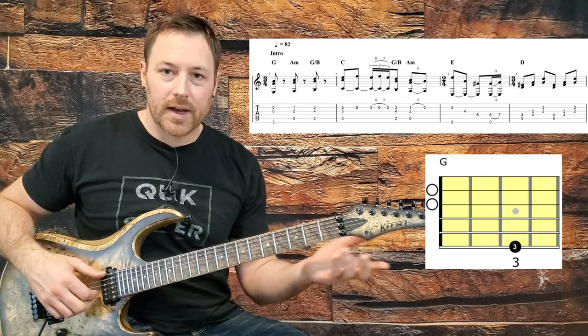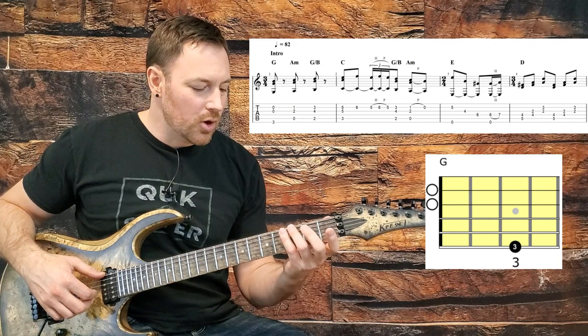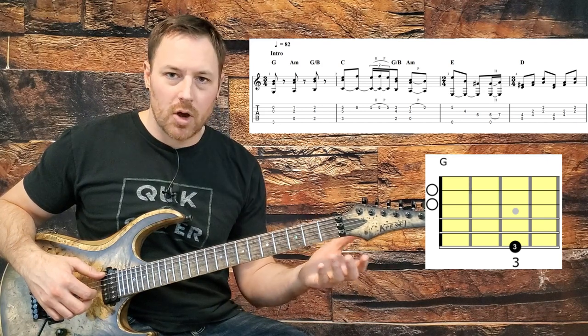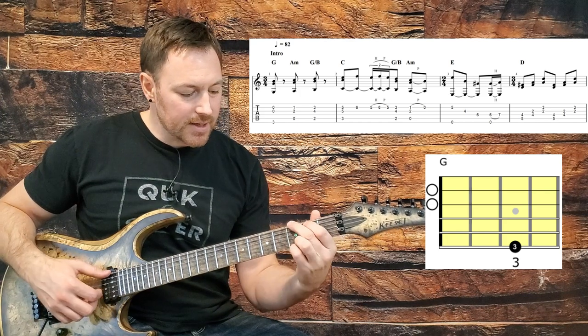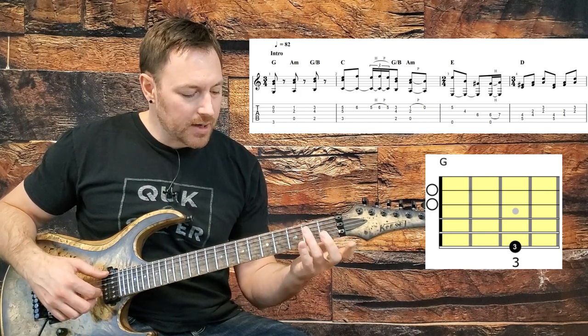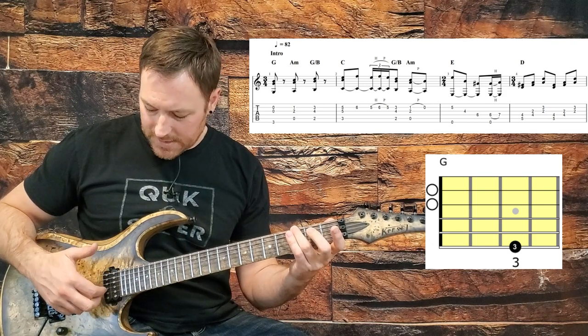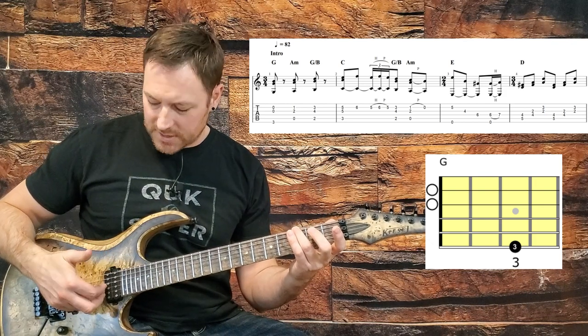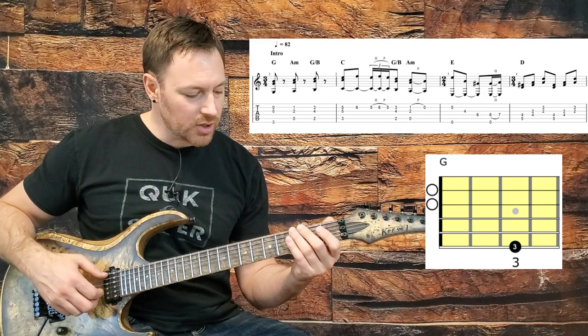We're going to start with a G chord. All of these notes are basically just notes out of chords here at the beginning. You could think of this as a G chord, but we're only going to pick a couple of notes out of it. We're going to hit the G on the bottom string with our thumb, and then with the first and second finger, pick the open G and B strings.